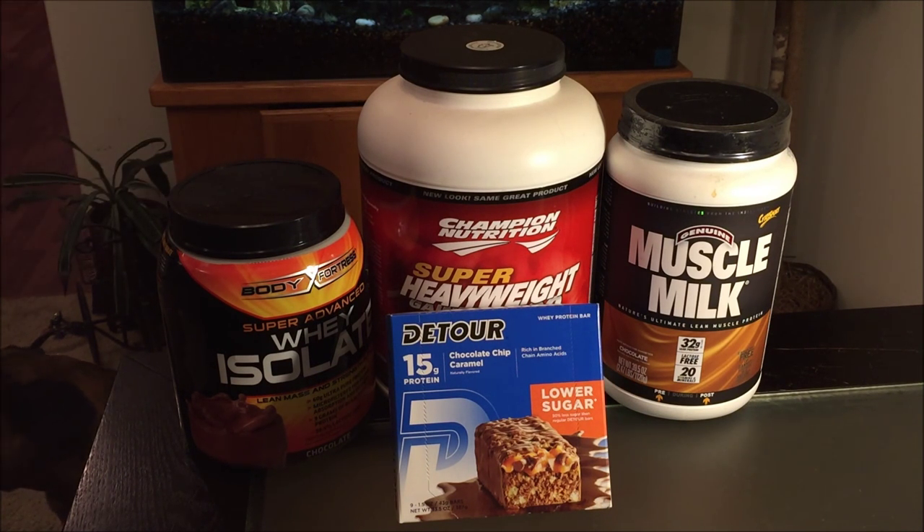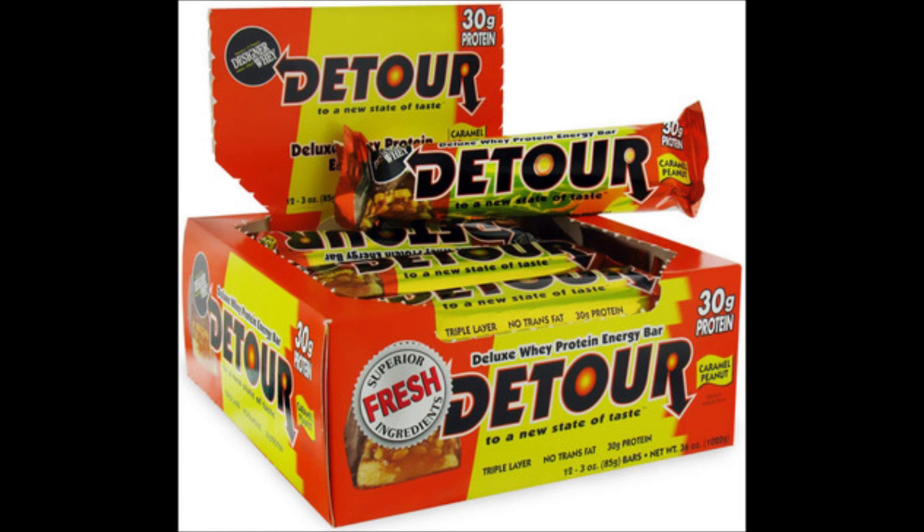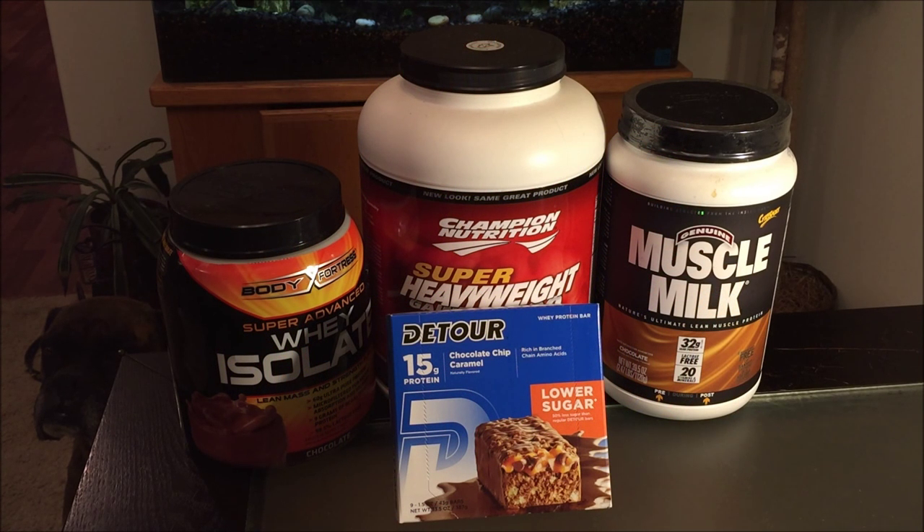Let me tell you a little bit about the history of the D-Tour bars. Back in 2003, I weighed 135 pounds when I first started working out, and I was eating one of the full size caramel peanut bars — one a day — and I was gaining about one pound per week, so I was very happy about that. It holds a very special place in my heart, this brand.